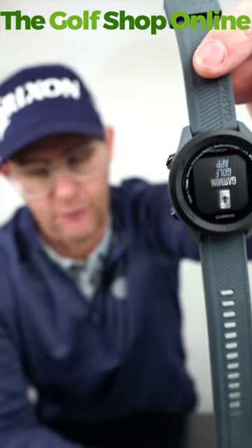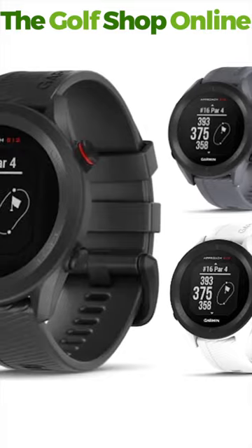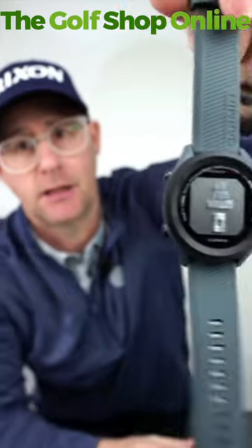It has a nice long battery life — 30 hours. It's available in three colours: black, white, and this graphite blue, which I actually do really like. It's a nice, slender, classy looking smartwatch.